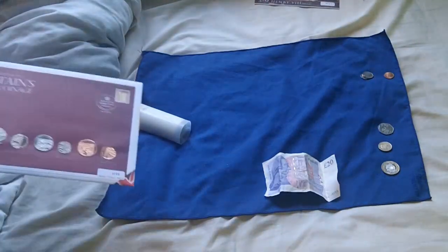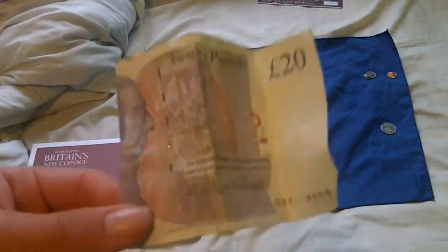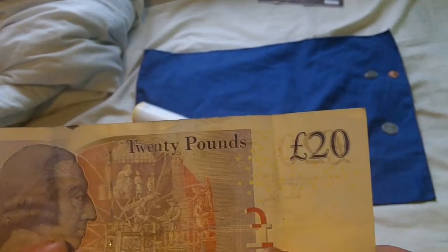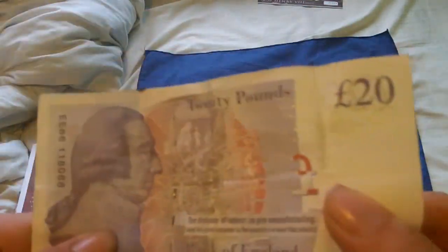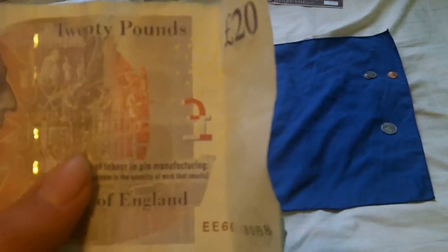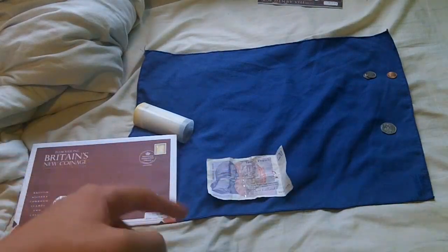Now, moving on to the coins we actually do use. I'll start with the biggest. In America you have $1 bills — we don't have those. The smallest bill we have is a £5. The bills we have go £5, £10, £20, and £50. The £5 note is green, the £10 note is brown, the £20 is a purpley colour, and the £50 note is a deep pinkish colour. But where you've got the $1 bill, we just have the £1 coin.